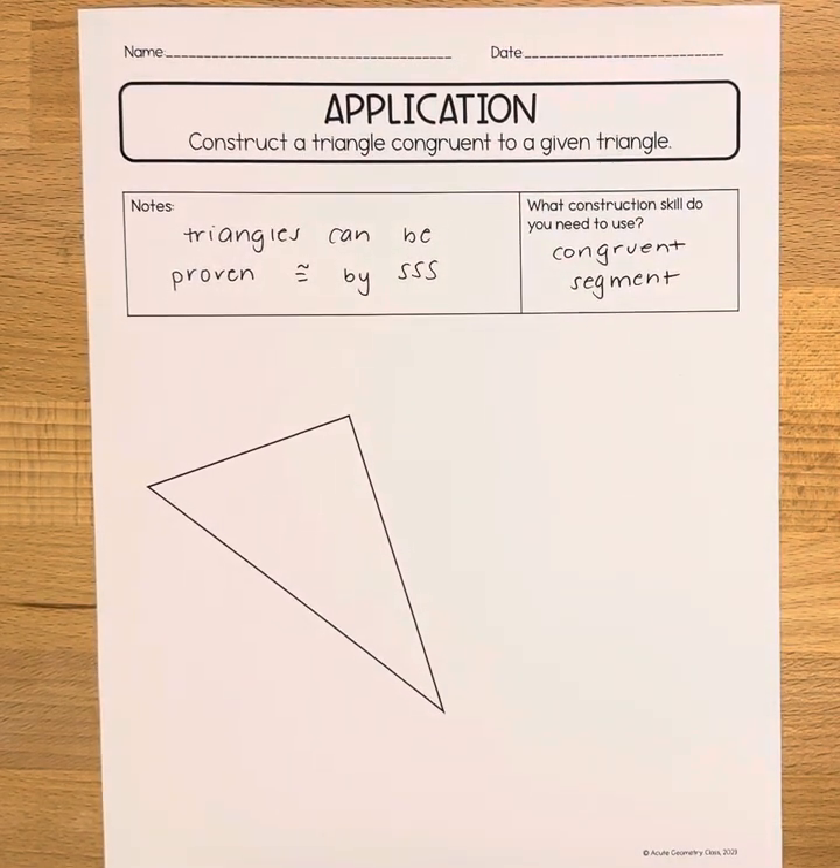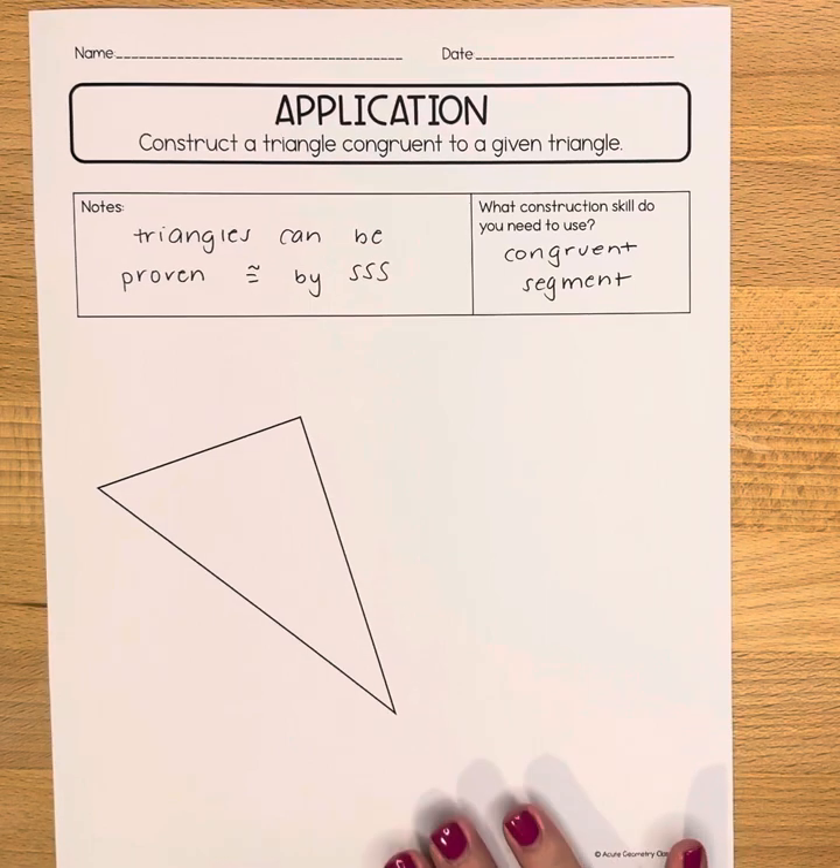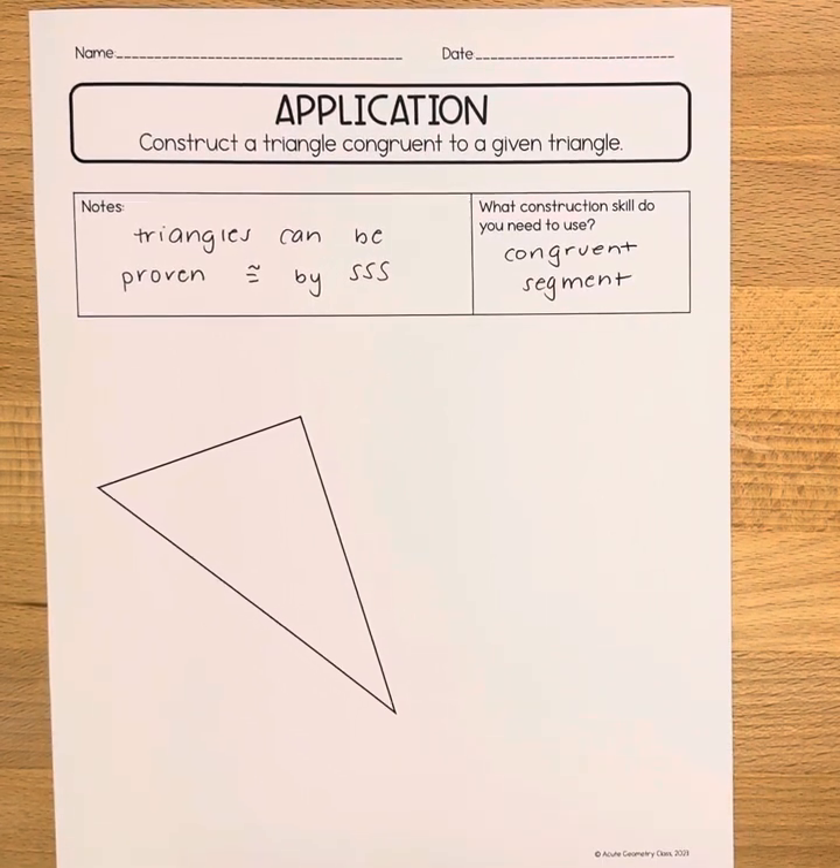In this video we'll be constructing a triangle that is congruent to a given triangle. There are different ways to do this construction because there are different ways to prove triangles are congruent. We are going to be using the side-side-side method, which means all of the sides of the pre-image or original picture are going to be congruent to the corresponding sides in the image or new picture. So we'll be doing congruent line segment constructions here.